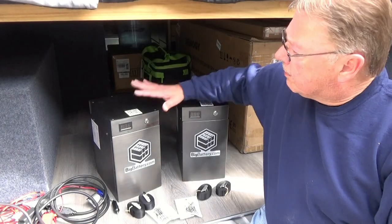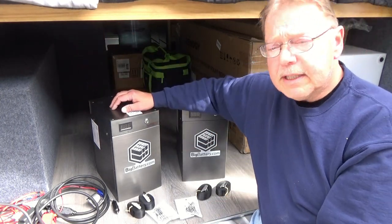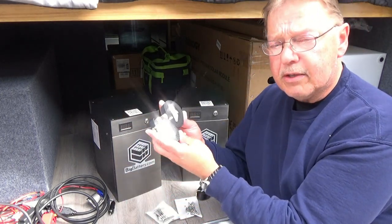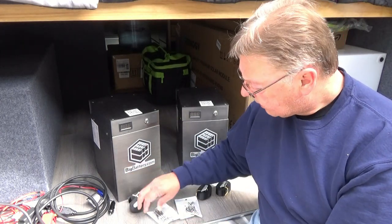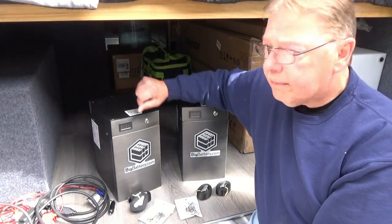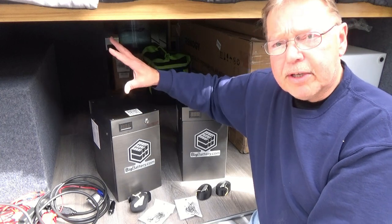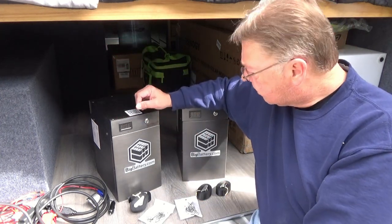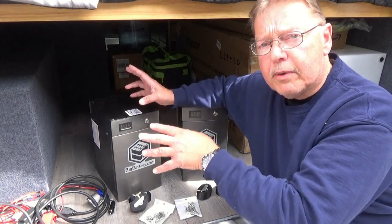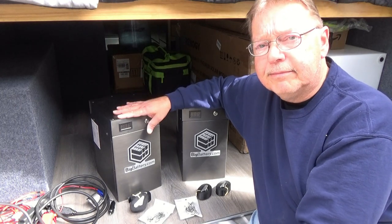To get our batteries in place, we're going to put them on top of our shelf right here. I have two sets of strapping that we're going to use to hold the batteries down with some stainless steel eye bolts that we'll put in place. That way we can loop the straps around and keep the batteries from sliding all over the place. So we're going to set these in place, figure out where we want those little strap hold-downs, and get things strapped in.